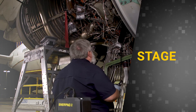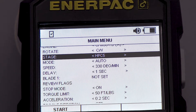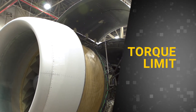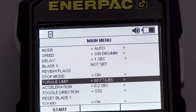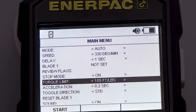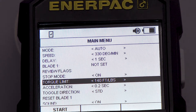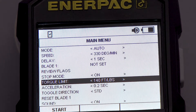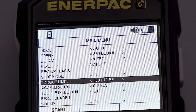Stage sets what engine stage you're inspecting; available stages will differ depending on what engine you have selected. Torque Limit sets the torque level at which the engine will be rotated. Different engines will require different torque levels in order to rotate. If this limit is exceeded, the drive motor will slip and a slip error message will appear. If this occurs, adjust the torque level to the appropriate value for the engine you're inspecting.